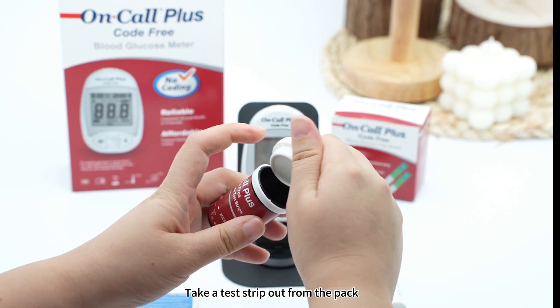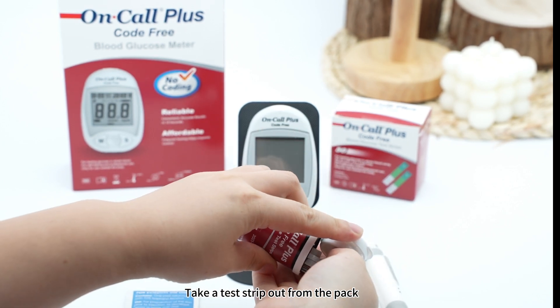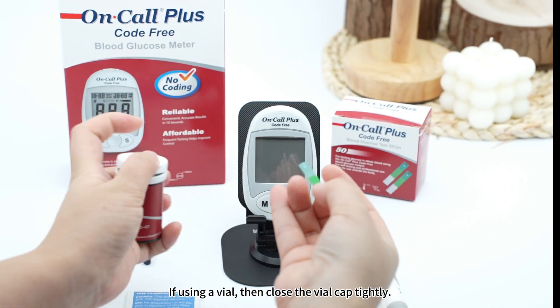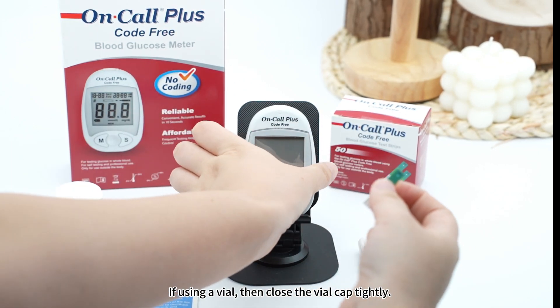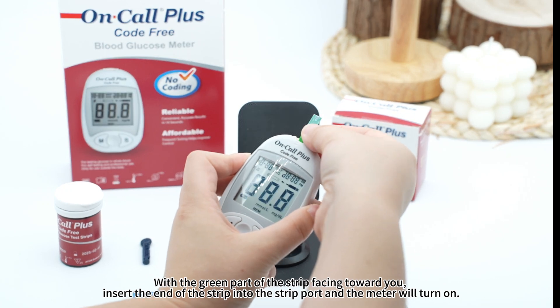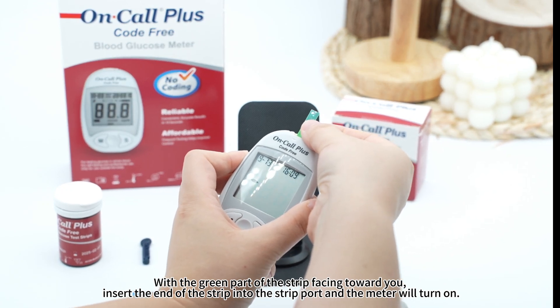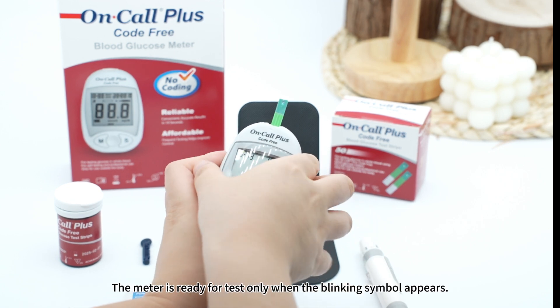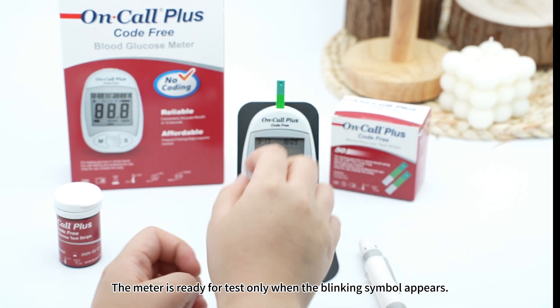Take a test strip out from the pack. If using a vial, close the vial cap tightly. With the green part of the strip facing toward you, insert the end of the strip into the strip port, and the meter will turn on. The meter is ready for test only when the blinking symbol appears.